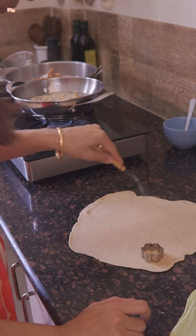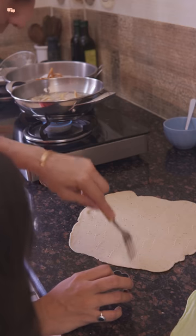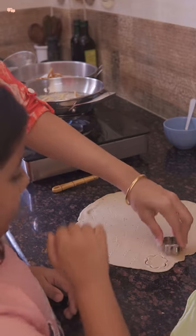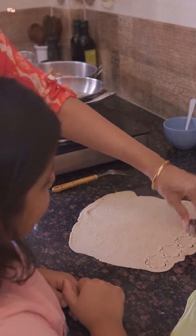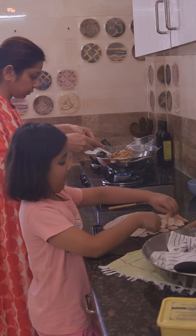Now with the same dough, I'll simply change the shape of the matri to include variety. Again, make a thin chapati and poke holes in it so that the matris don't fluff up like puris, then take a cutter and make your favourite shape. Rutvi also joined me and it brought me back to the days when I used to help mom exactly like this while making matris.